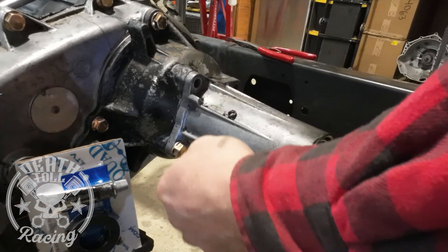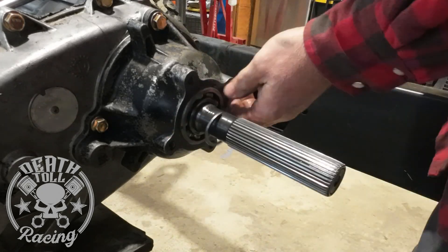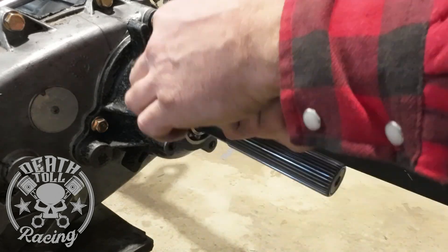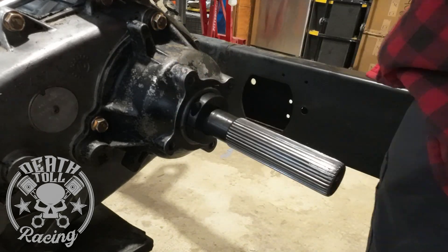All right, so once your driveline's out, it's just four bolts. The tail housing comes off with a little love tap after you get your bolts out. Your snap ring is right there in the back — use anything you can to get it off of there. Just stretch the crap out of it to get it off, mostly because you hate it, or at least I do.